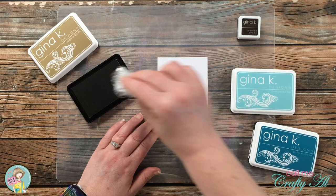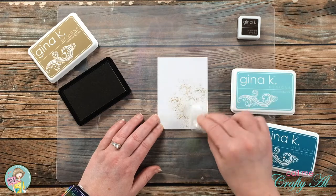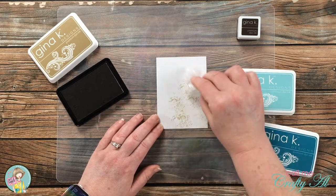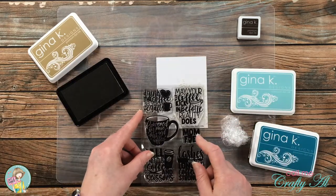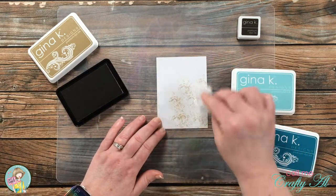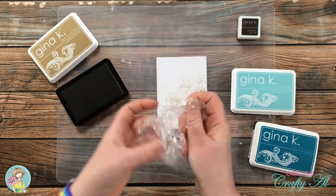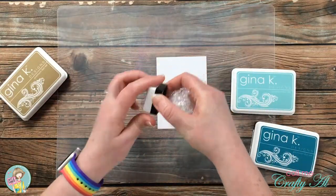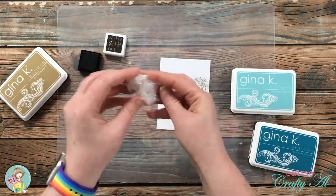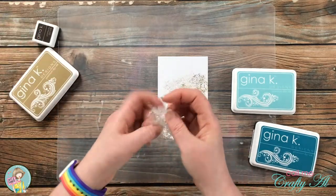All you do is tap that saran wrap right onto the ink pad and then bring it over to your piece of cardstock. Usually one tap turns out darker, and then I just keep tapping until the saran wrap runs out of ink and then I go refill it. You could just go straight to the dark brown, or you can open it back up and re-wrinkle it finding just a new section of clean saran wrap. You then just continue this same process until you have used all of the inks that you want, and then bring back in that stamp to make sure the area you want is covered.